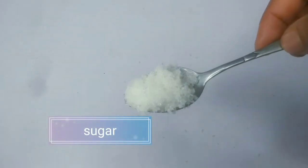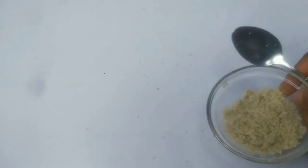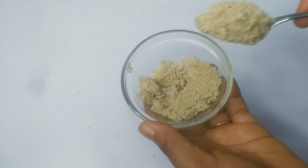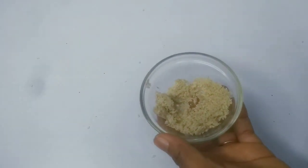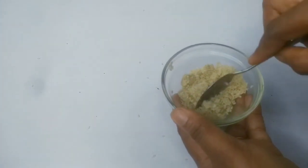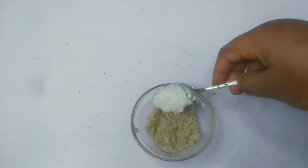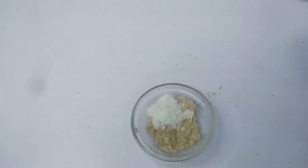Another ingredient I'm going to be adding is sugar. So we're going to be adding sugar to this sesame seed. I need to reduce the quantity of the sesame seed first, then add one teaspoon of the sugar.